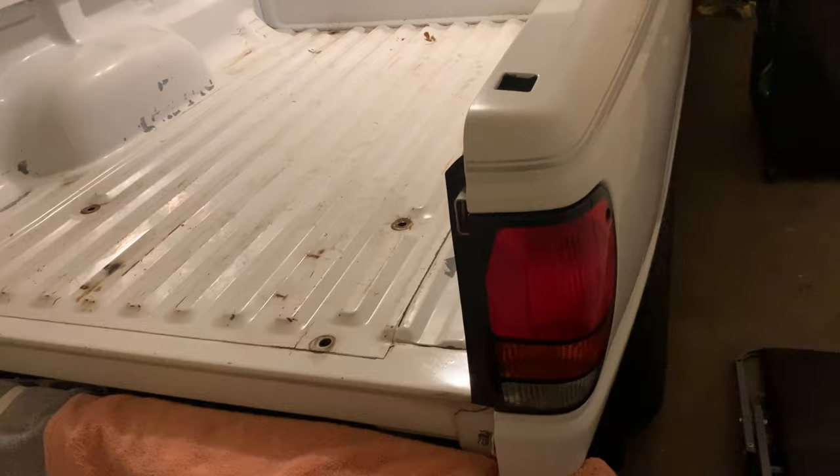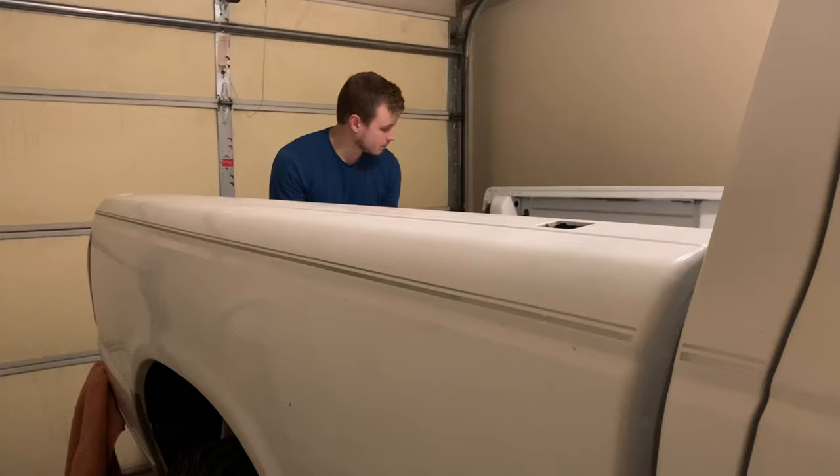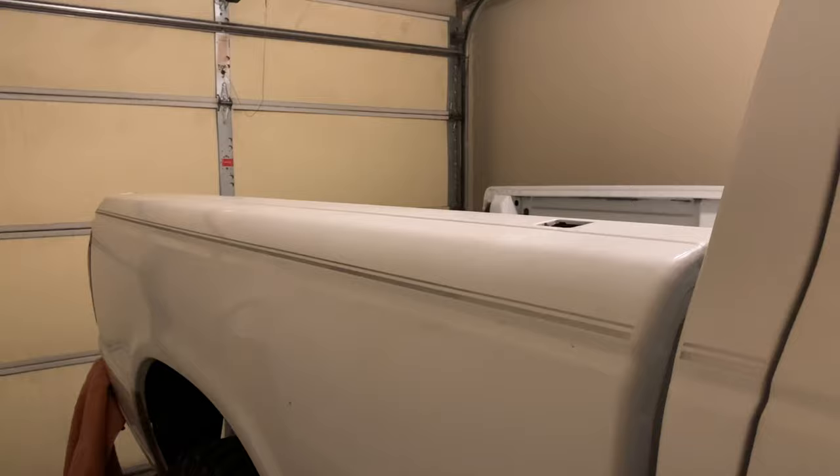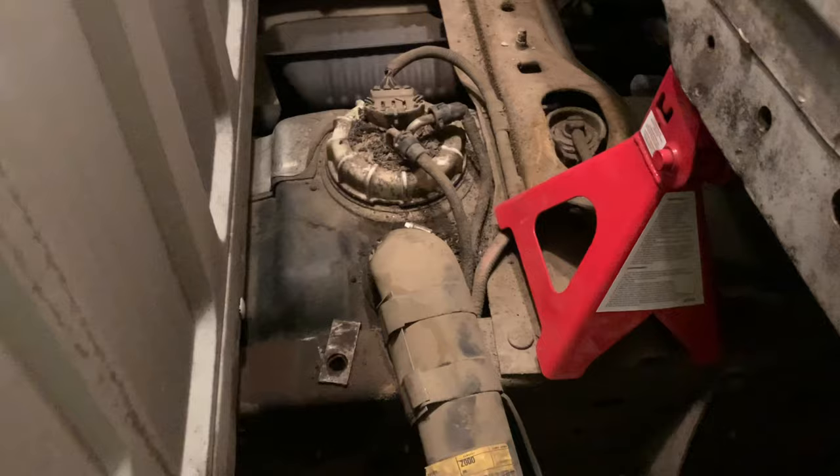When removing the bed, I laid out some towels so it can rest on the back bumper without scratching it. I definitely suggest using two people when taking the bed off. I was able to do it by myself by resting it on the tires and using some supports underneath to pull it up, but it's a lot easier with another pair of hands. I'm using jack stands as extra support as it rests on the back bumper.